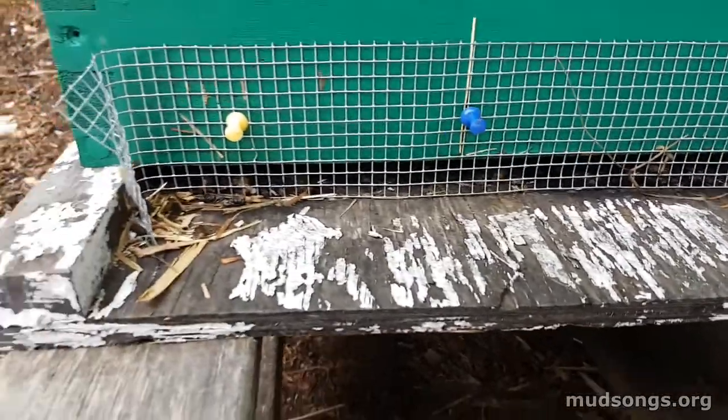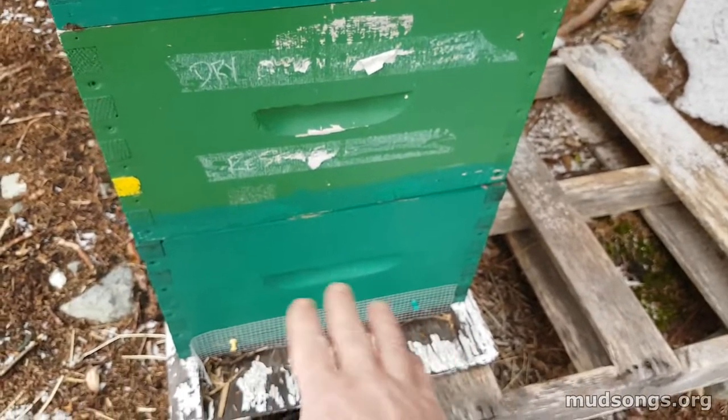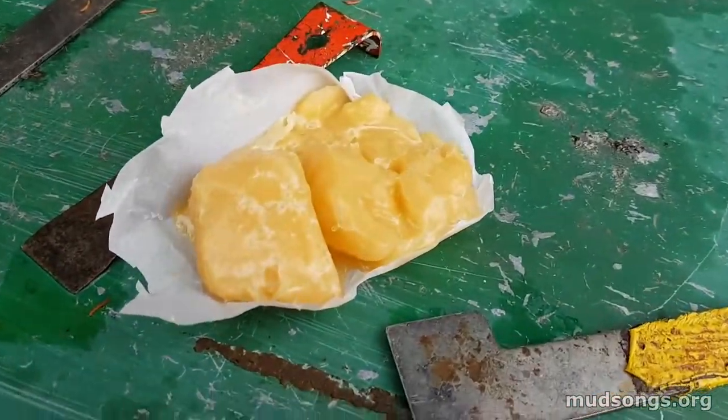There's not many dead bees on the bottom of the hive yet, but if they are dying they may just be clogging in the frames of the bottom box, so we'll see about that someday in the spring.